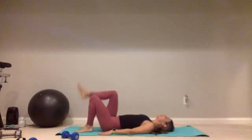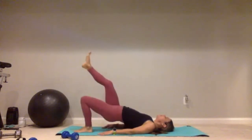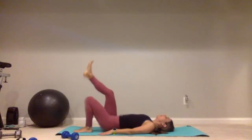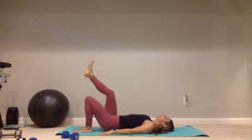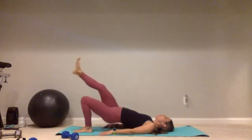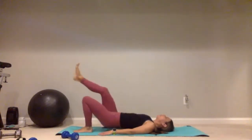Left foot goes down, right foot goes up in the air — let's do it. For one, two, three, four, five, lift it up and squeeze, continuing through ten. Give me five more: five, four, three, two, and one.